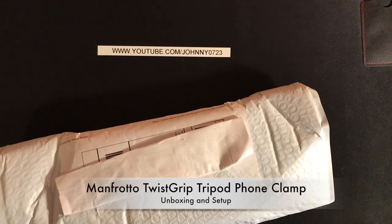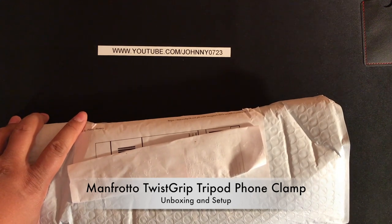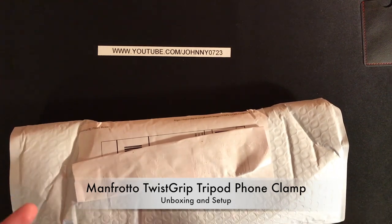Hey guys, I'm back with another unboxing. This time I have the Manfrotto Universal Twist Grip Tripod Adapter Clamp. That's a tongue twister — Manfrotto Twist Grip.